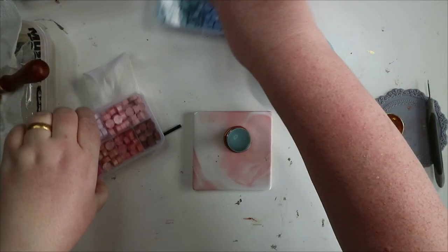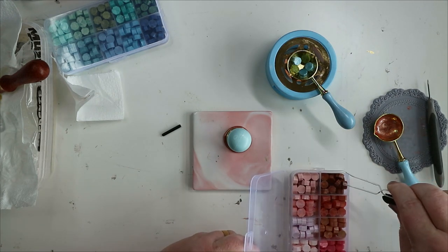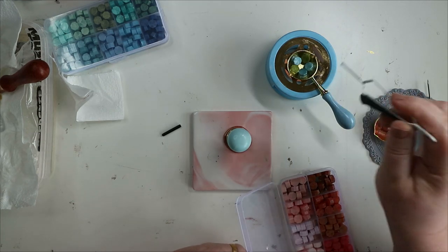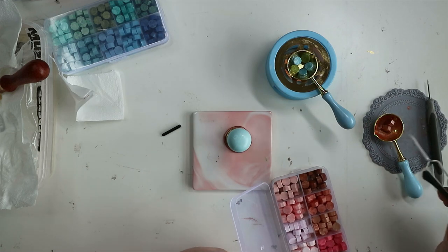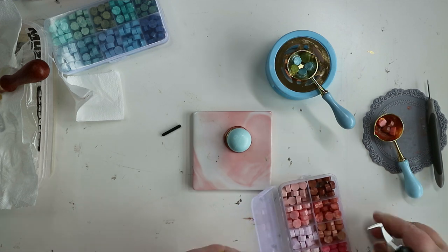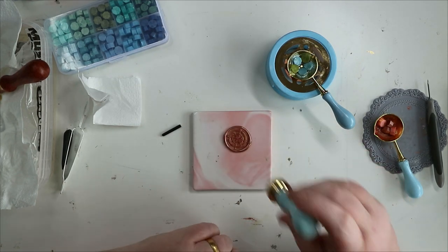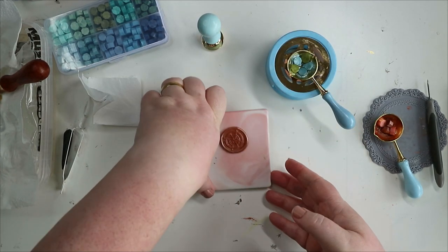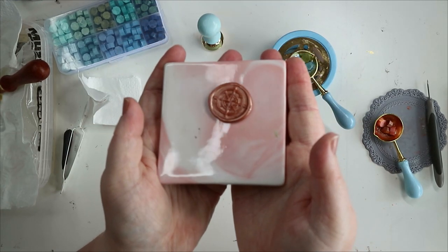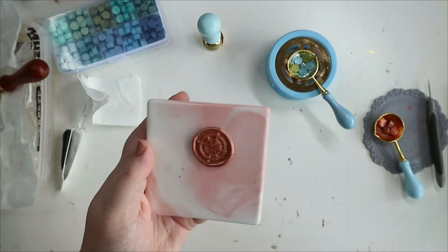You start off with five beads because you'll end up with residue left in the spoon. For the next seal you'll only need four — if you're doing a bigger seal you'll need more, a smaller seal you'll need less. Let's have a look at this one — oh I love it, love it, love it!